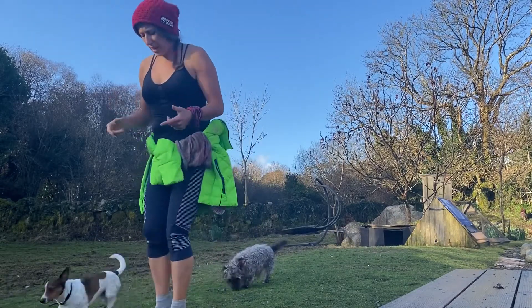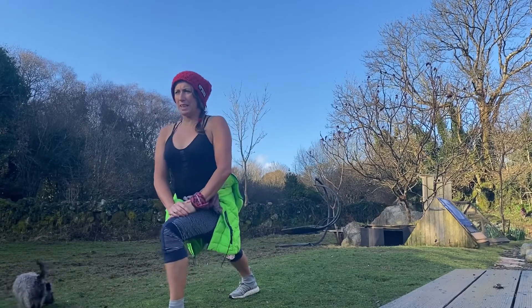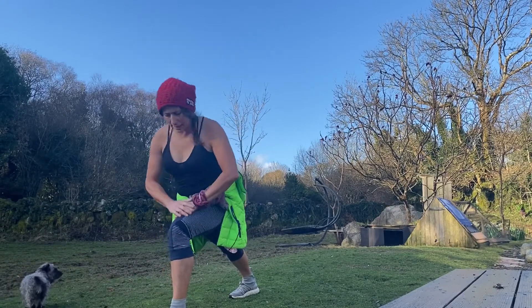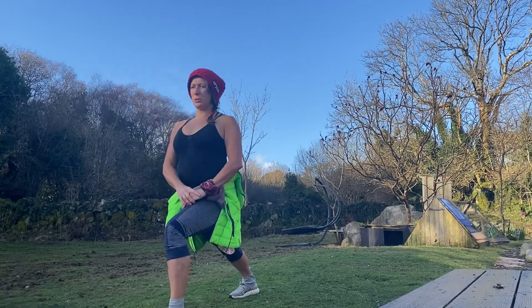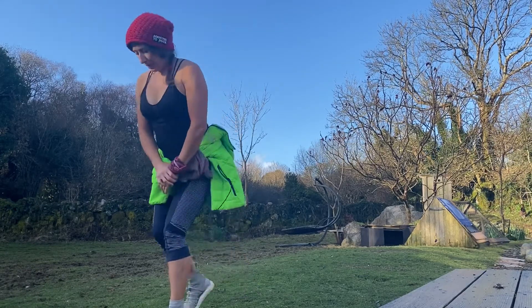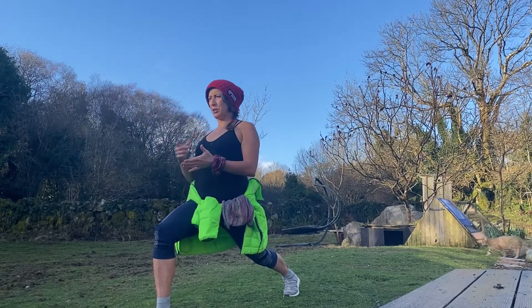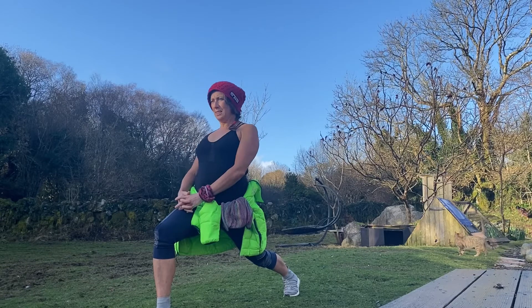Both feet together, step back and then really straighten your back leg and lean your torso backwards. So I'm not leaning forwards, I'm leaning my torso backwards, I'm feeling the stretch through the front of my hip. Step back with the other leg, step back, really lean your torso backwards and forward.